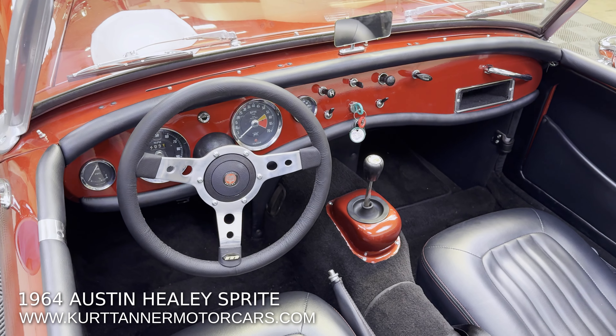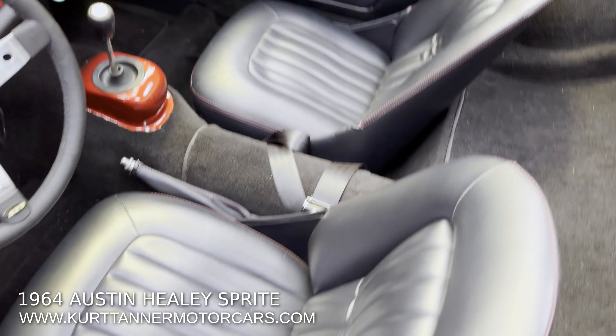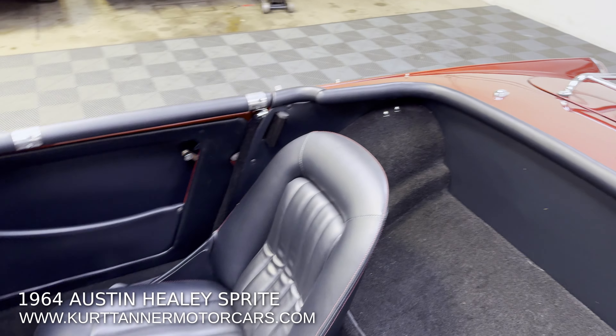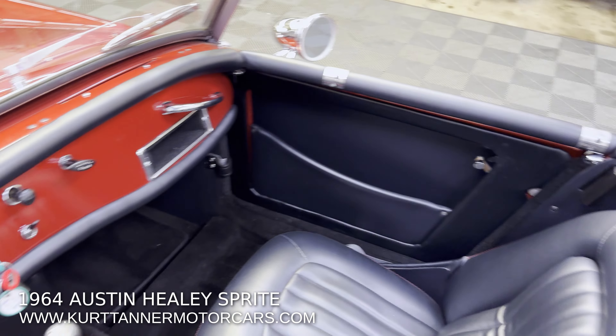Beautifully painted dashboard, re-trimmed seats in correct vinyl, full re-trim kit, black carpet, panel kit.